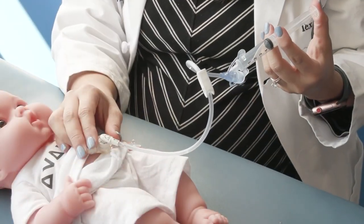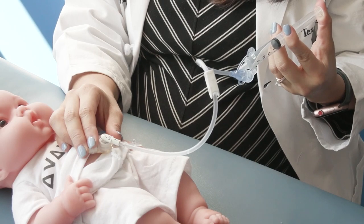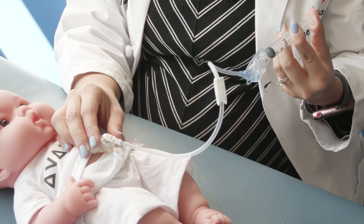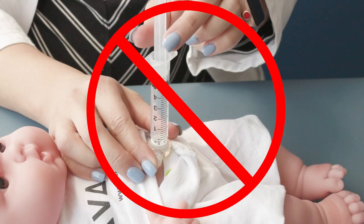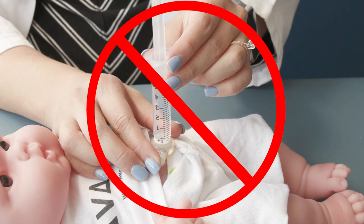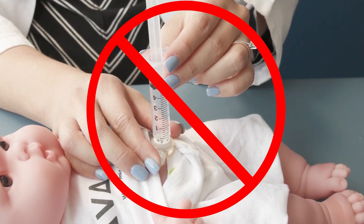Once the button is unclogged, flush it with another 5cc of water to fully clear the tubing. Remember, do not place a syringe directly into the G button to unclog the button, as it may damage the valve.